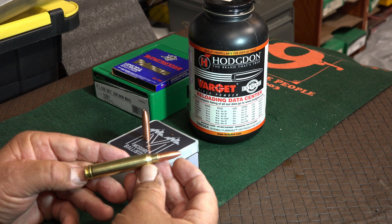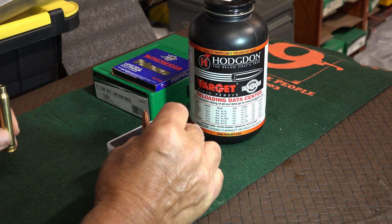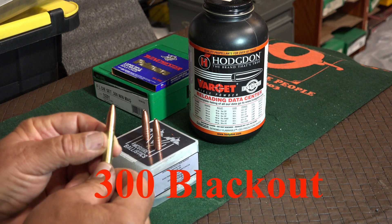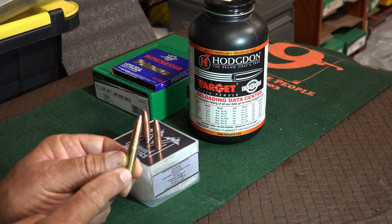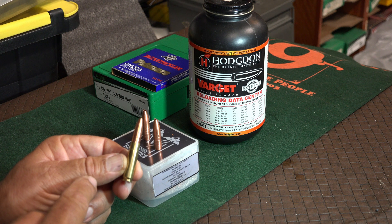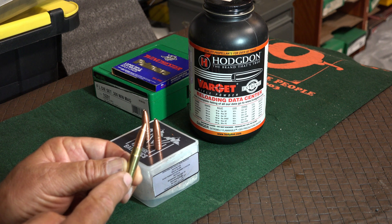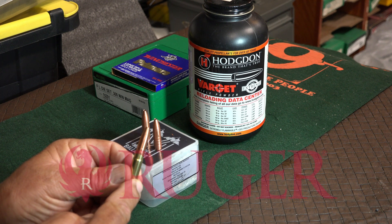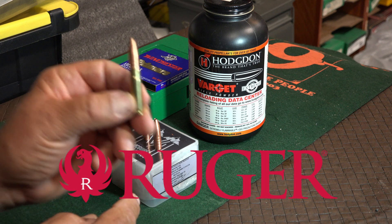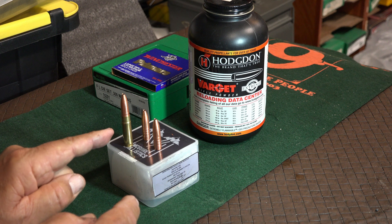We're going to go to a range and give it a test and I'll show you the target when we're done. But in the meantime, before I can meet up with him, I loaded some in the 300 Blackout. It's only traveling at 1700 feet per second but it has a 1-in-7 twist barrel. If the Blackout will stabilize this bullet, then we might be lucky enough to get it to work in a Bergara. My rifle is a 300 Blackout Ruger American with a 1-in-7 twist. We're going to try 100 yards.